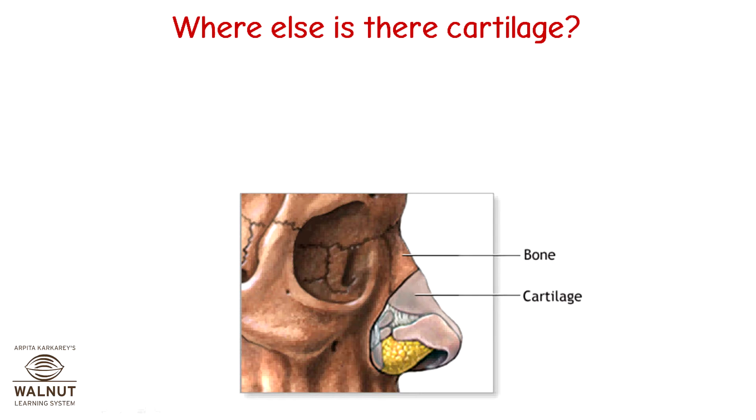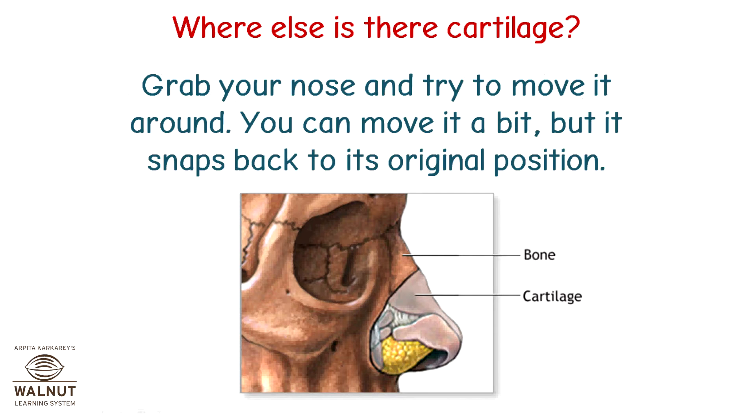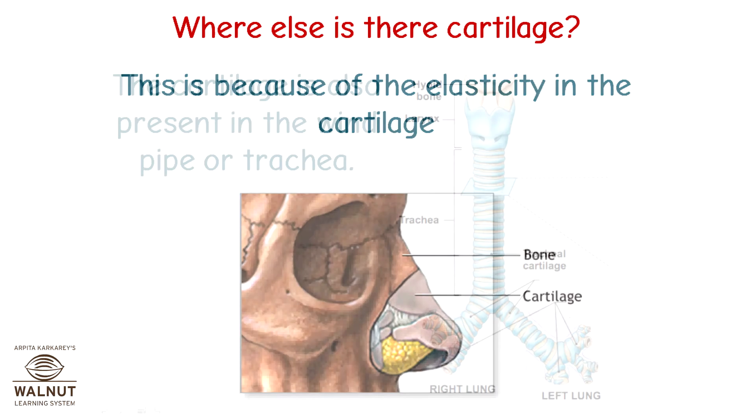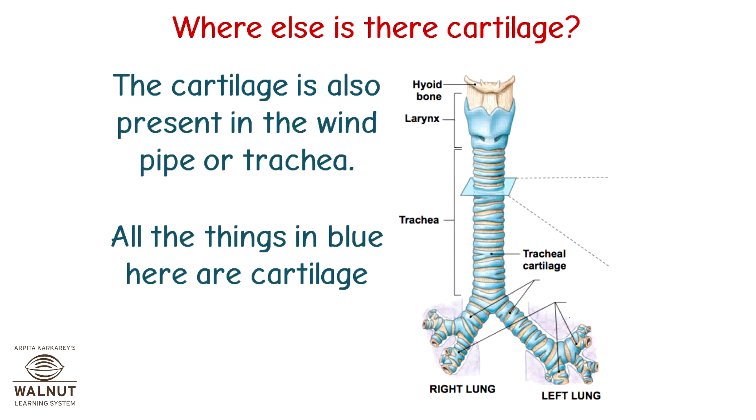Where else is there cartilage? Just like your ears, there is cartilage in your nose too. Grab your nose and try to move it around — you can move it a bit but it snaps back to its original position. This is because of the elasticity in the cartilage. Cartilage is also present in the windpipe or trachea. All the things in blue here are cartilage.